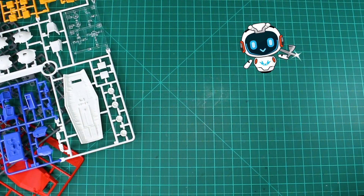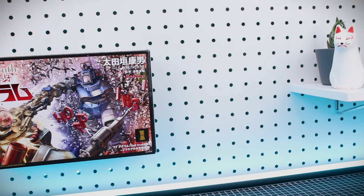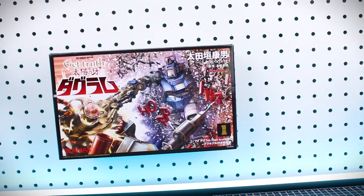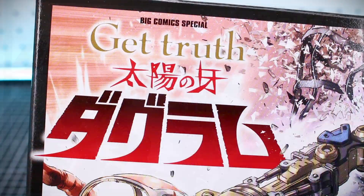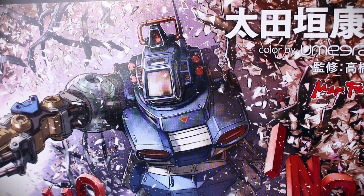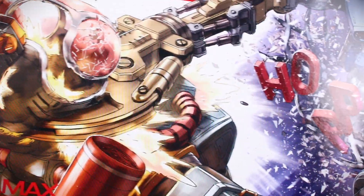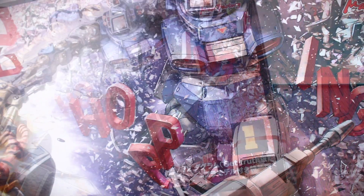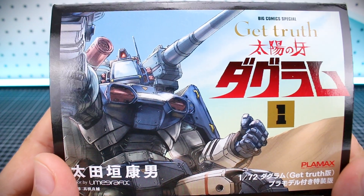Starting off with the box art, this is just some incredible artwork here on the box that I definitely want to take a moment to appreciate. On the outside we've got the big Comics Special Get Truth Dugrum logo and then this illustration which is very cool — basically like a very high-end colorized comic illustration on the front. It looks awesome. This is volume one, so I believe this is just containing the first volume of this new manga series. On the side of the box we've got a different illustration there which also looks cool.